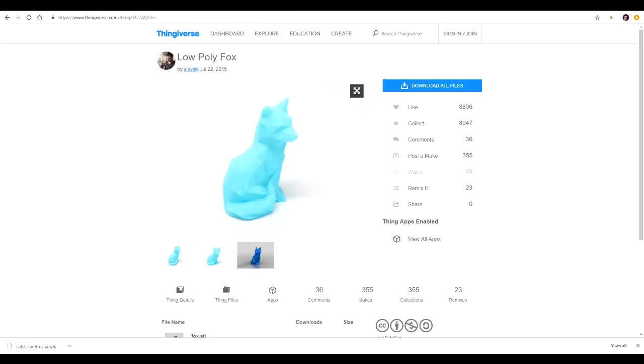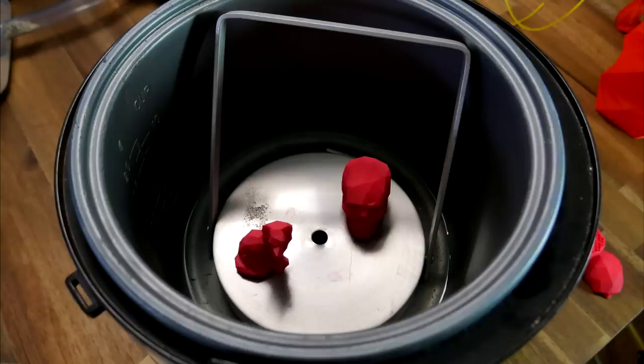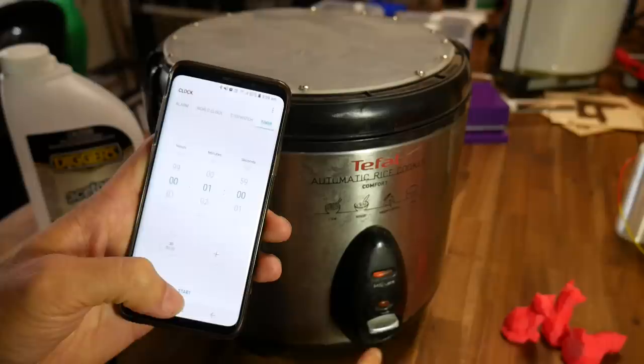A warning: if spilled, acetone will destroy a lot of surfaces. I have two test models for this experiment — this low poly fox as well as this low poly skull, both by Slavic. They're placed onto my tray at the bottom of the rice cooker and now comes the important part.